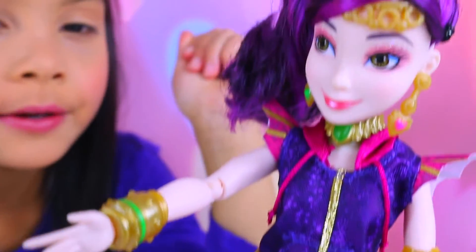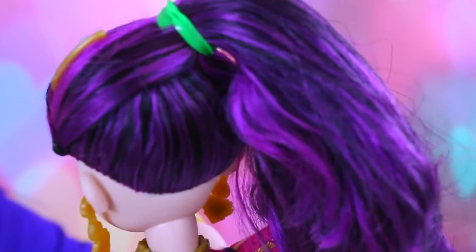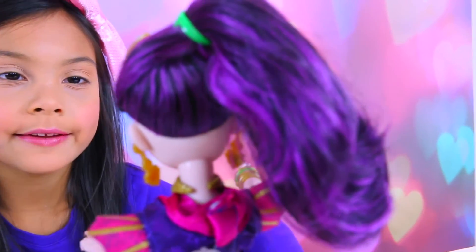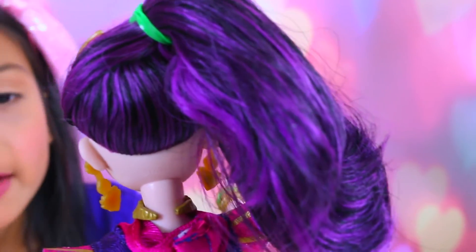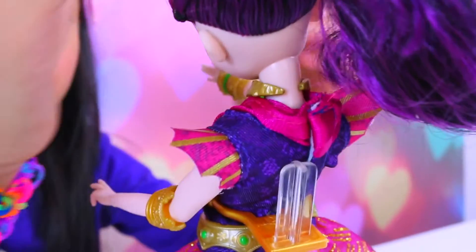She has purple and black hair. You can either put it down or put it up. I like when it's up because she looks like a genie. She has different color earrings — you can also take them off.